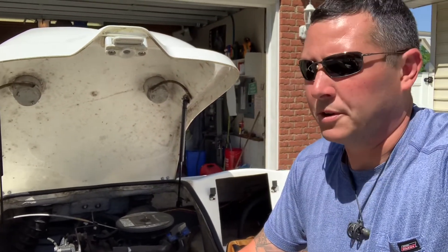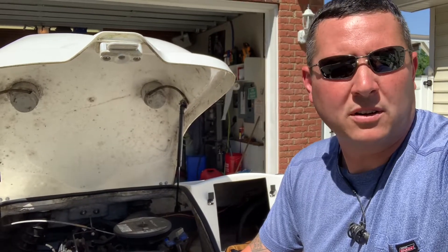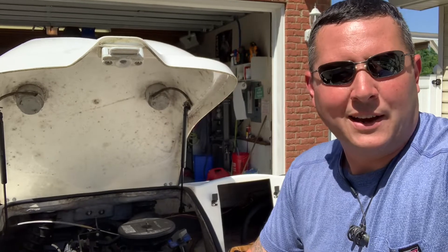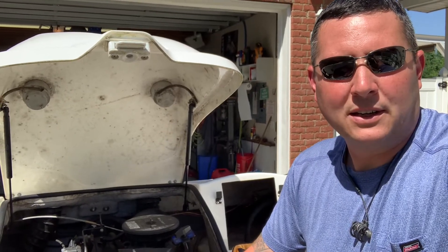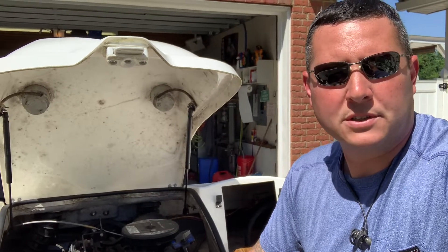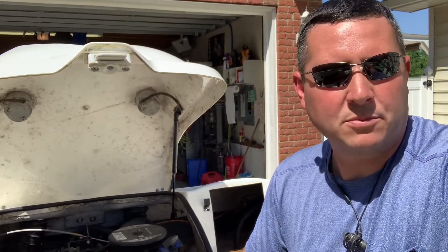I did notice they have a problem with alternators, so I went ahead and ordered a new alternator for it — about $111 off Amazon. You run into problems finding the belt for the alternator. One from MerCruiser is like $40, something ridiculous.